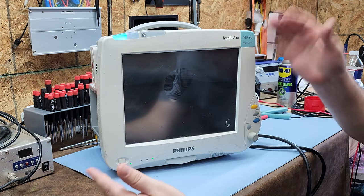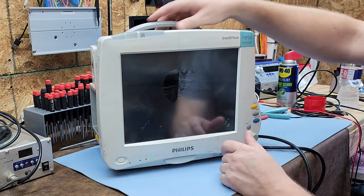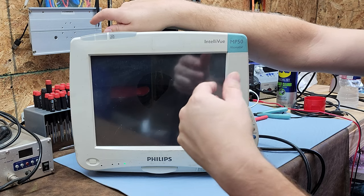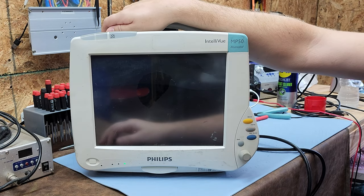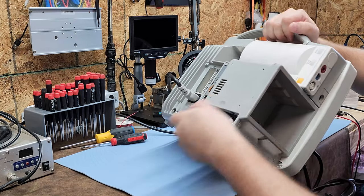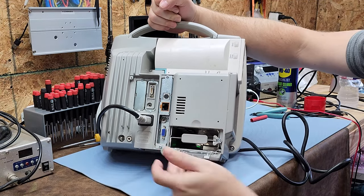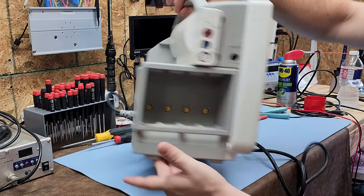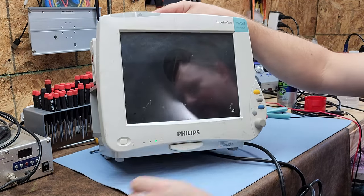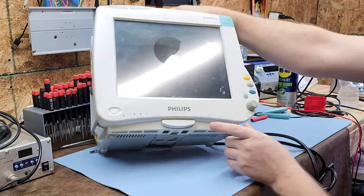As soon as it initializes all parameters, it goes into monitoring mode, which will ask you to admit a patient. I'll go ahead and shut this off. I want to point out that this monitor is labeled for neonatal — there are several parameters that will be different for neonatal monitors. One feature is these brick slots, and it can also serve as a transport monitor with space for two batteries right here.